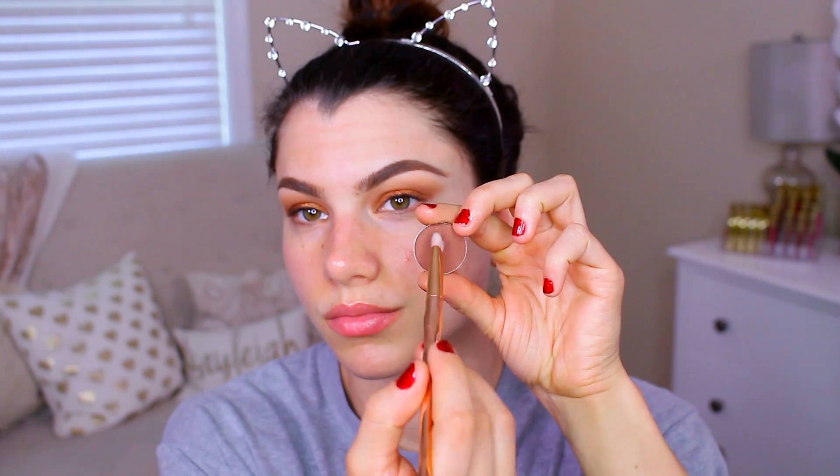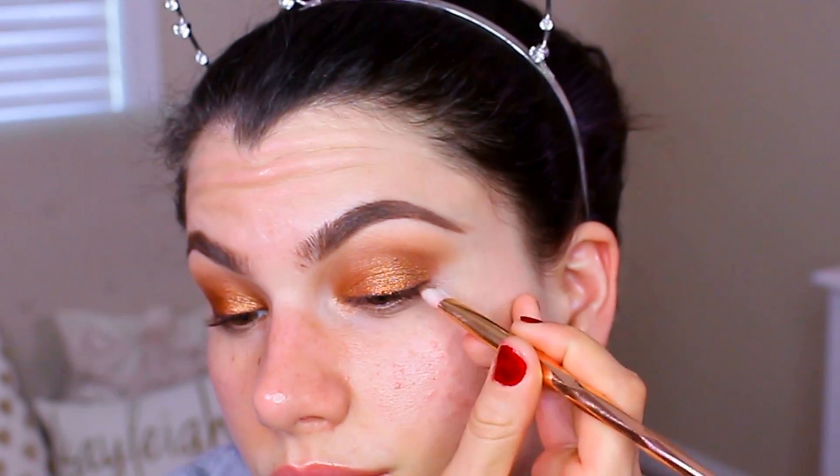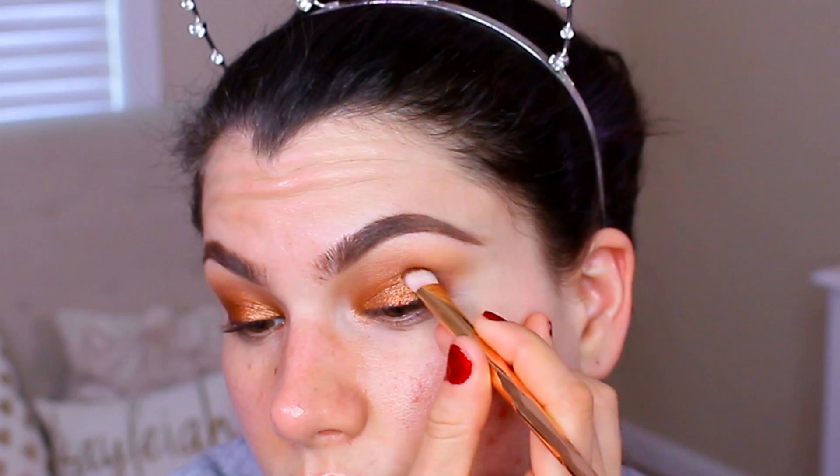Last eyeshadow — I know it feels like a lot, but I really love the way it turned out. This is called Cabin Fever from Makeup Geek, the darkest one of them all. You just want to put that into the outer V area. I felt like I really needed this because I lost a little bit of the earlier eyeshadows with all the blending from the eyelid shades, so I wanted to make sure that outer corner was still dark. Go ahead and blend that out with a clean blending brush if you need to.